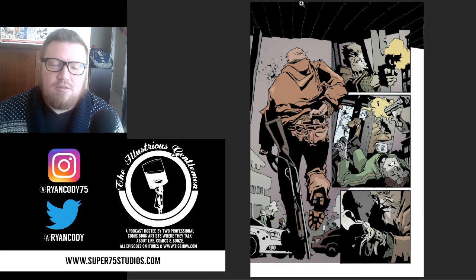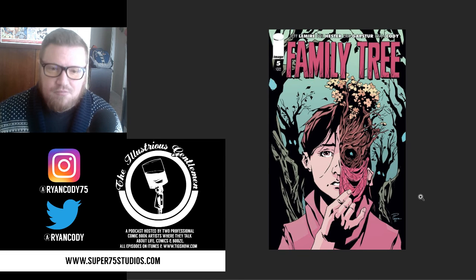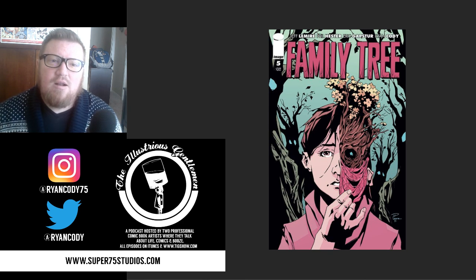That's it — my favorite page from Issue 2 of Family Tree. Issue 3 comes out in a couple weeks, January 20th. Issue 5 is in previews right now, so you can order it from your local comic shop. If you haven't read the book yet, ask your shop to order all five issues. Subscribe and add it to your pull list. You can follow me on social media at RyanCody75 on Instagram and RyanCody on Twitter, and listen to my podcast The Illustrious Gentleman, which I co-host with DC comic book artist Scott Godleski. Everything else is at super75studios.com. Thanks for watching — I hope you enjoy Family Tree, I'm having a blast working on it.